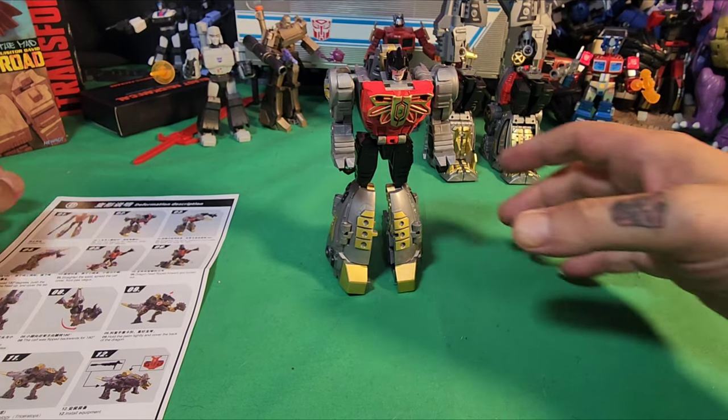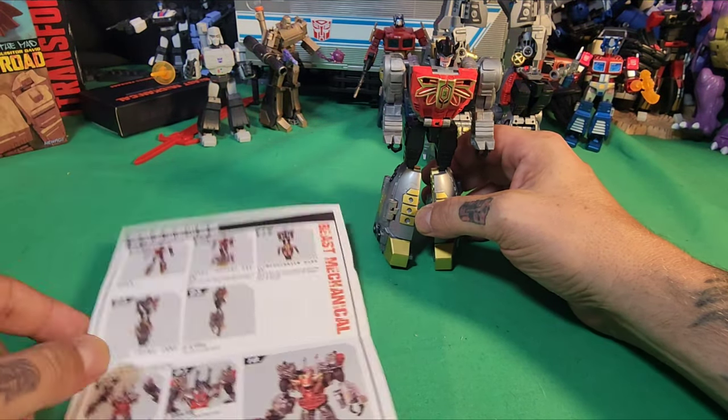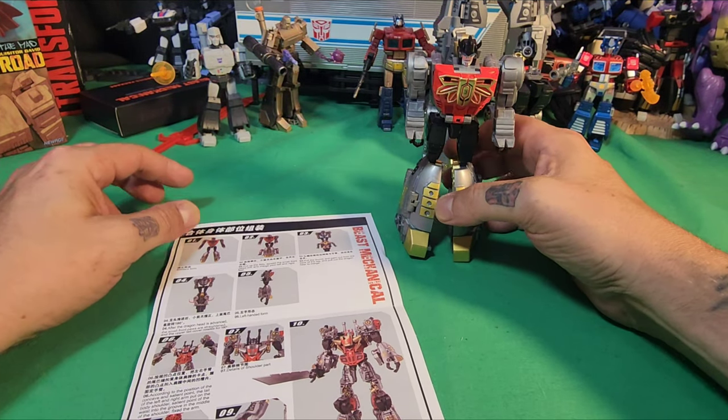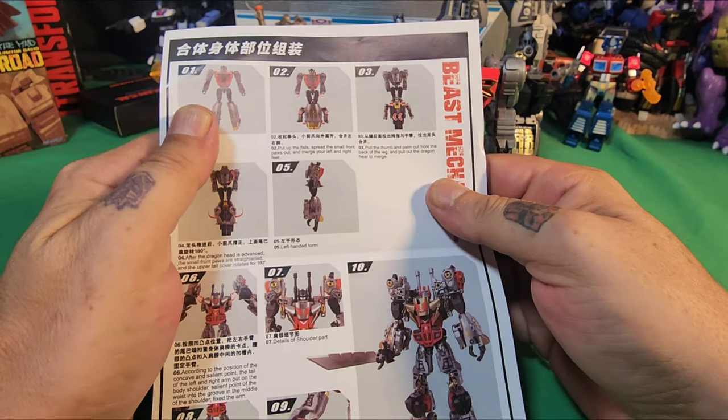Alright, we're back and we're gonna get this guy into his arm mode. Before we do that, I'm getting old so I need to put on some glasses because I cannot see this stuff correctly.